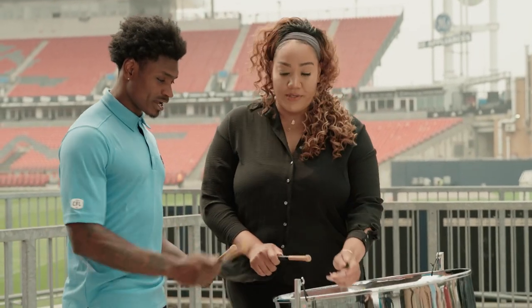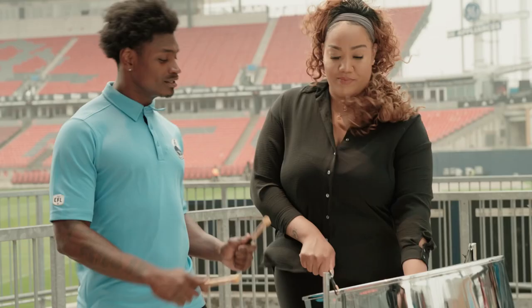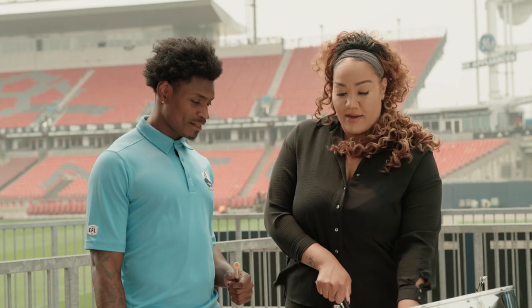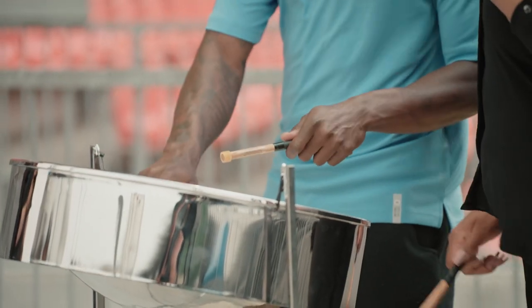You're just going to go back up. Back up? Then back up to the first two notes you play. Okay, I got it.